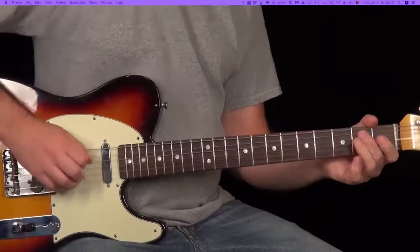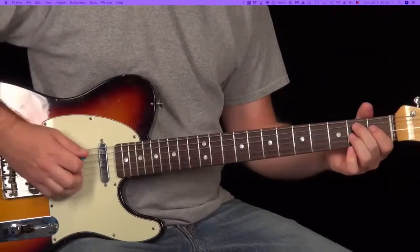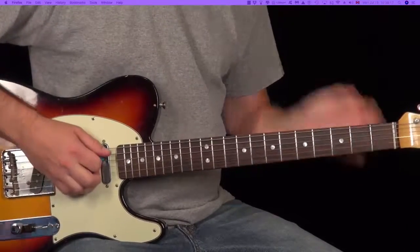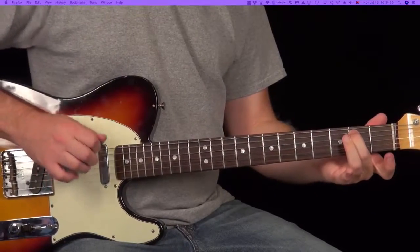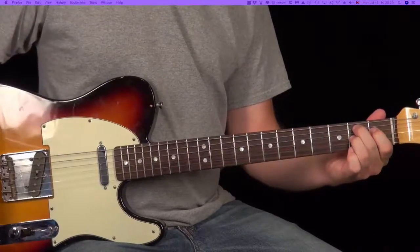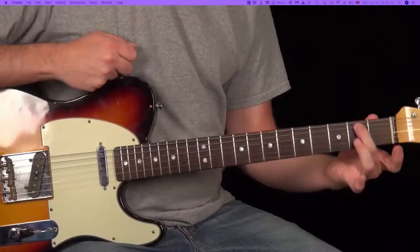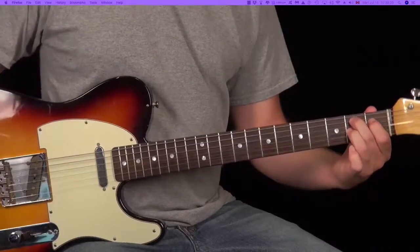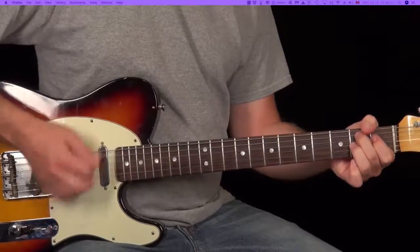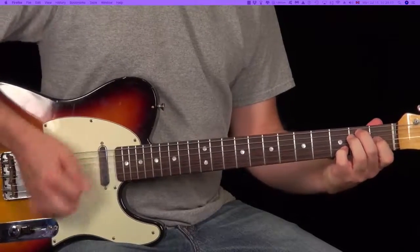Now we go to the B7. Notice the little walk-up changed, but the strum pattern stays the same over all these chords. Let's look at that walk-up: second fret, fifth string; open fifth string; first fret; and then back to the second fret. Start it with your middle finger, and make sure you conclude it with your middle finger so that you can play that chord. Then go right back to that first lick.